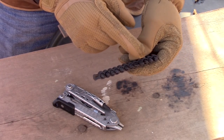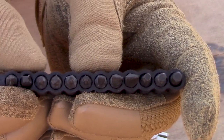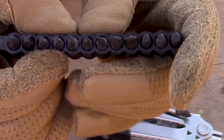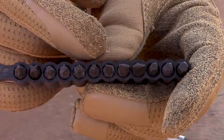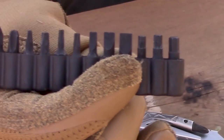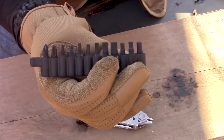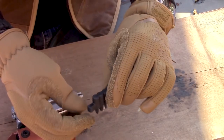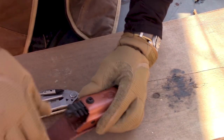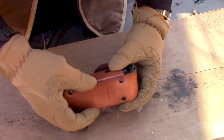Let's take a look at the bit set — there are twelve extra bits: a #1 and #2 Phillips head, a #1 and #2 square bit, a T10 and T15 Torx bit, three flat screwdriver bits in 5/32", 7/32", and 1/4", and three hex bits in 9/64", 5/32", and 3/16". The rubberized bit holder has a handle on the end, fits right in the front of the sheath, the tool slides in, and it snaps closed. There's a nice belt loop on the back.